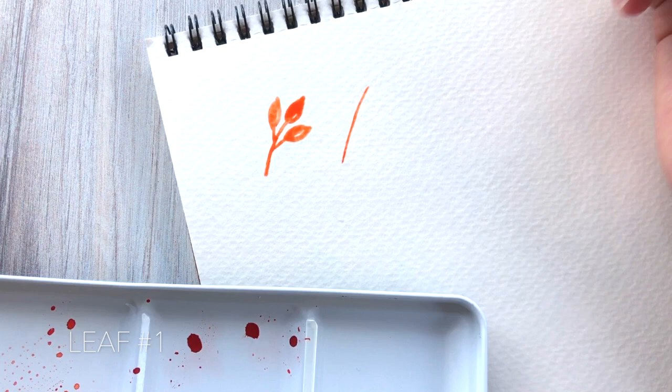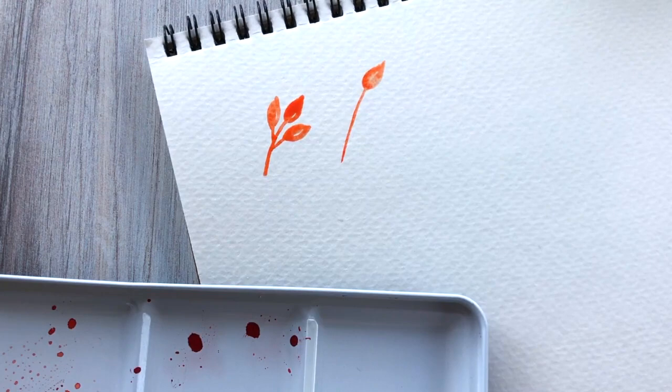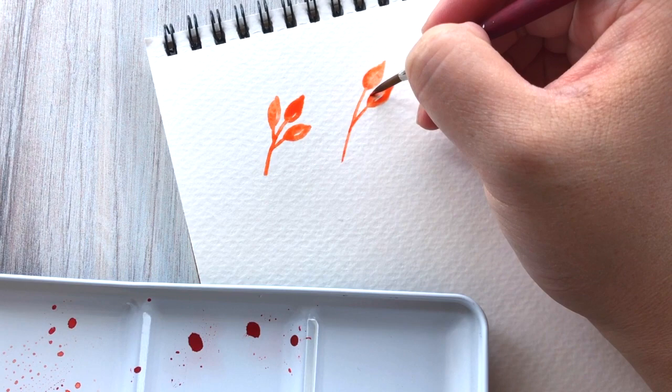All these leaves have a really basic structure and when they come together they create something a little bit more intricate than what you see. These are very simple shapes. The first leaf just has some pointed leaves. We're going to leave the center blank to insinuate the center of the leaf and give it a little more dimension. Paint out the main stem first and then have tiny leaves shoot off of that.